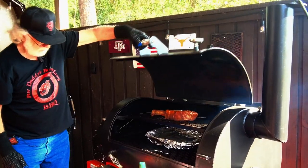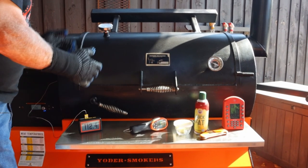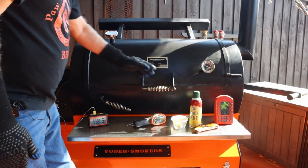We're at 112 degrees. I'm going to take it off the pit, and then I've got to convert this pit over to accept the griddle. I'll get that up to temperature, and then we'll finish searing this steak and we'll be done.